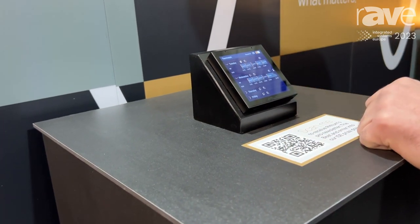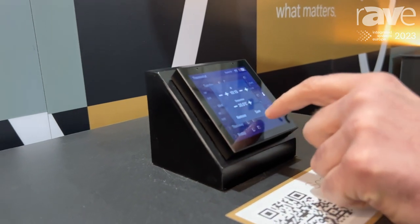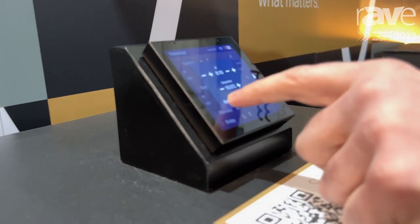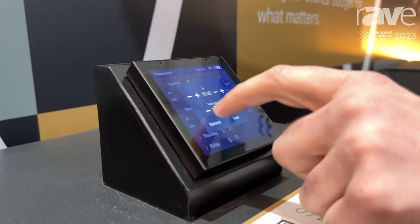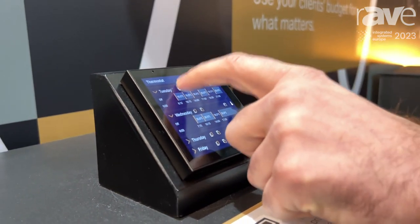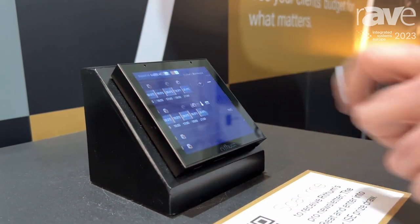We also have a seven day scheduler so we can come in here, we can adjust a time point, we can remove a time point, we can add a new time point, select what time we want, what temperature, and then we can copy and paste between days. Super easy for the end user to set up.